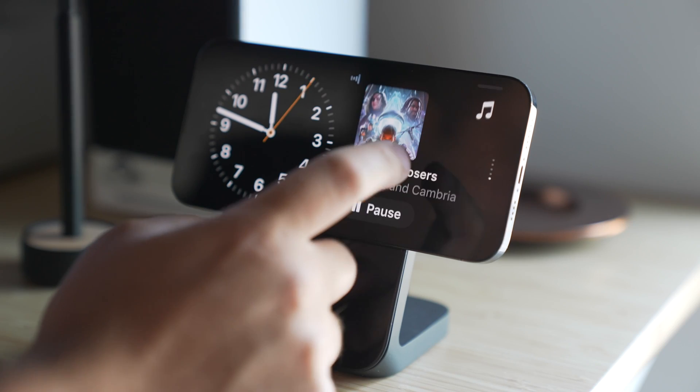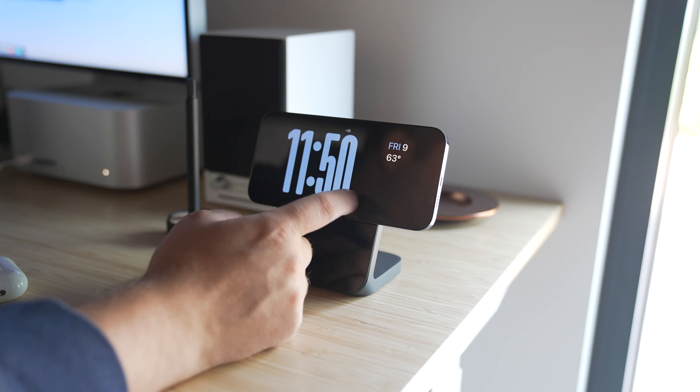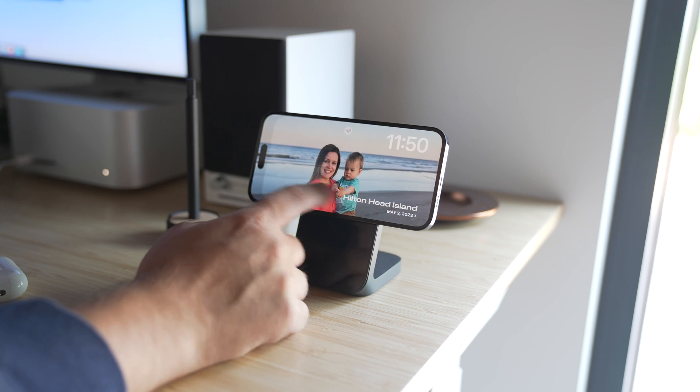Standby has three customizable screens that can be accessed by swiping horizontally. The first screen displays interactive widgets, the second showcases individual photos from your photo library, and the third is a large clock.